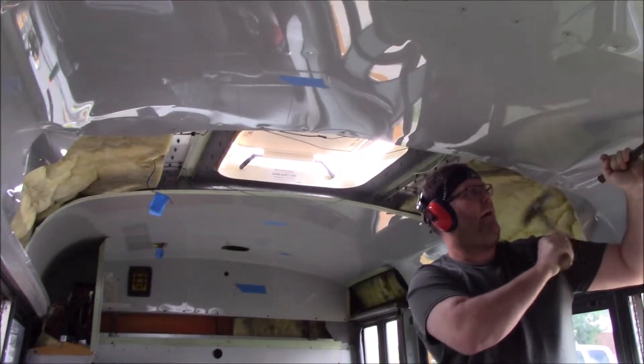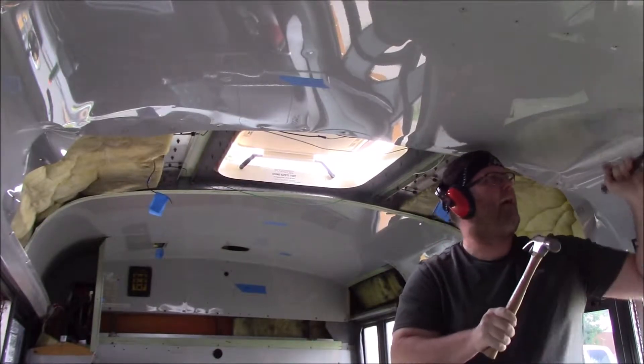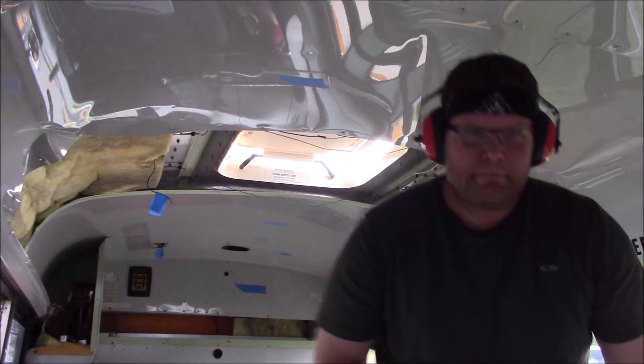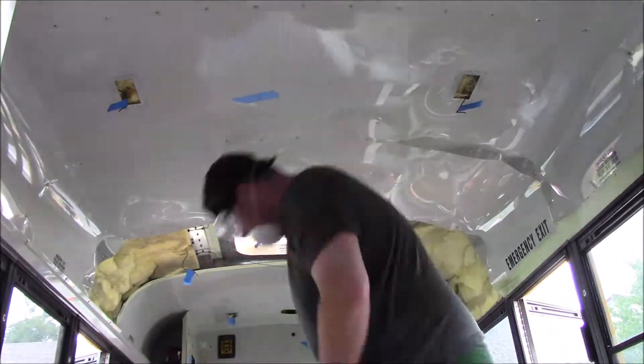This was very therapeutic, however, but very laborious.